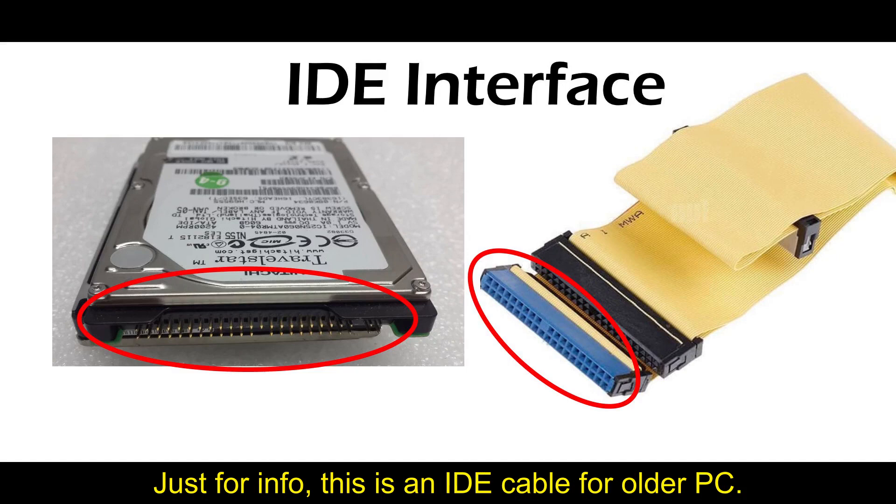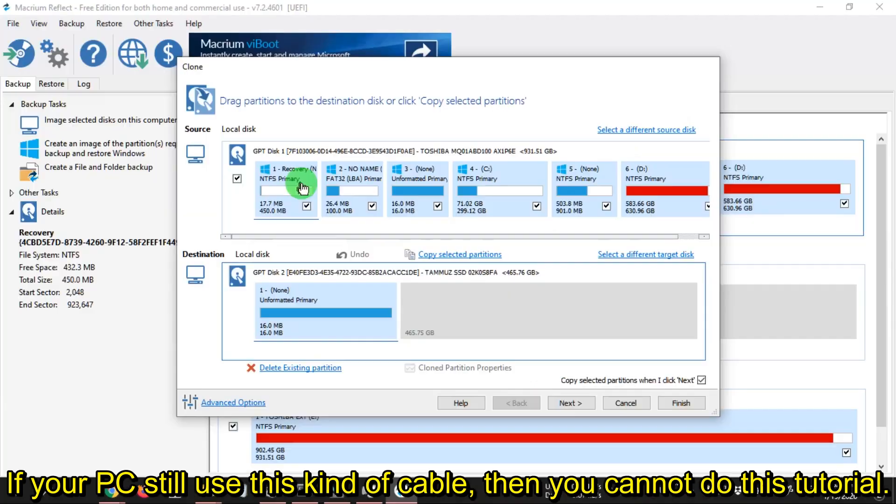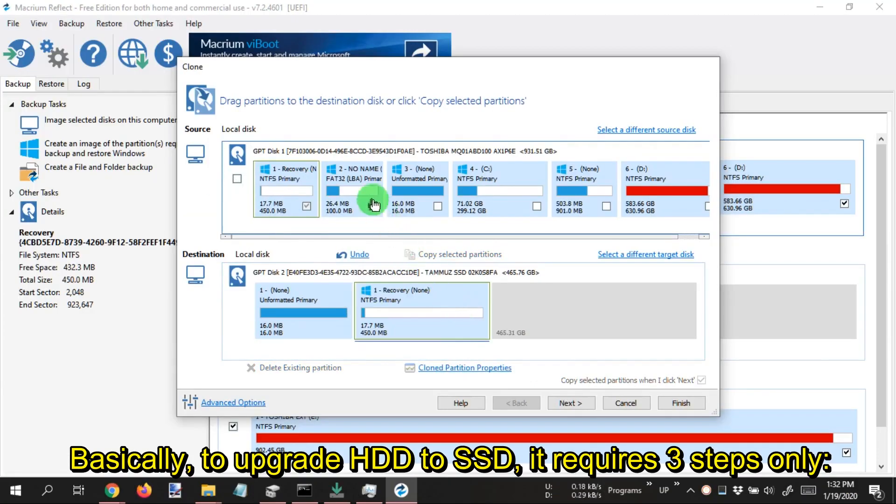Just for info, this is an IDE cable for older PCs. If your PC still uses this kind of cable, then you cannot do this tutorial. Basically, to upgrade HDD to SSD, it requires only 3 steps.